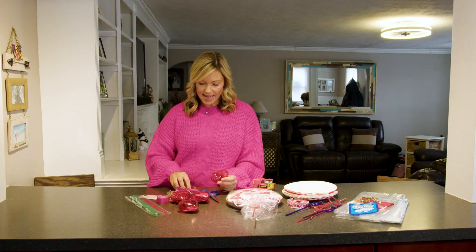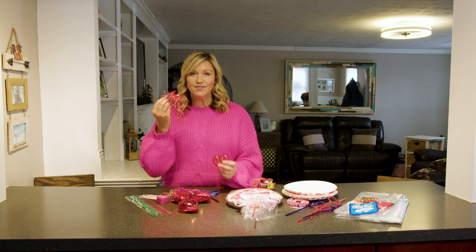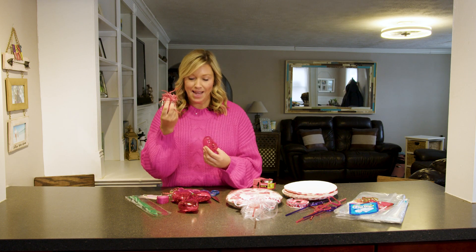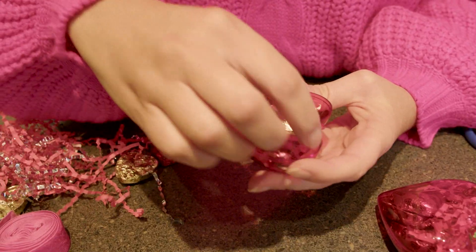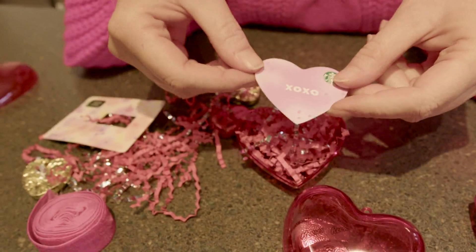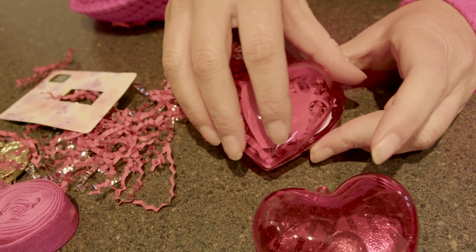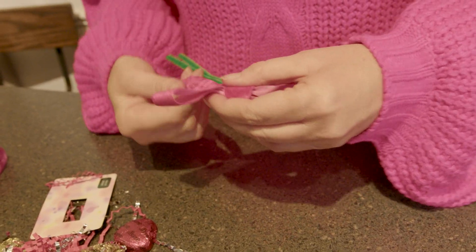So what you're going to want to do is take some of this — you don't have to use this if you don't want to. I just had a package that this came in and I thought the stuff in there was cute. You can just throw the candies in there. On the other side, put the cute little gift card. Then you're going to take the pipe cleaner and kind of just twist it up.